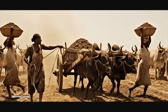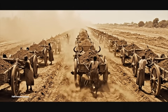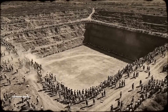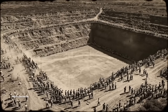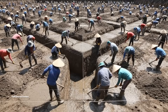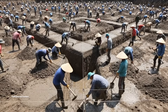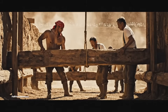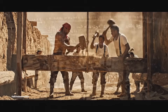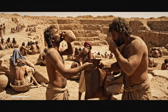Steady now. Get along there. That side needs to be deeper. Follow the string exactly. We need this precise. How much longer do we have? Only a few more minutes. Drink up.